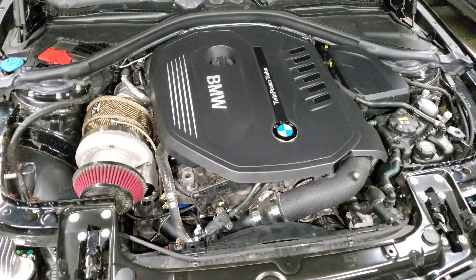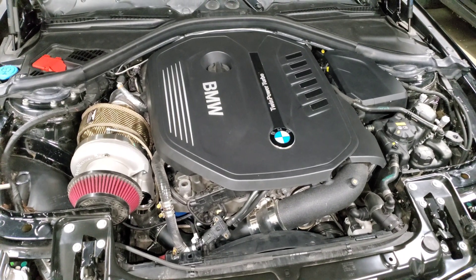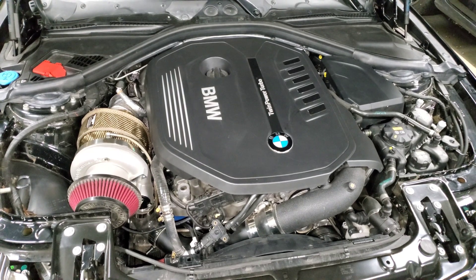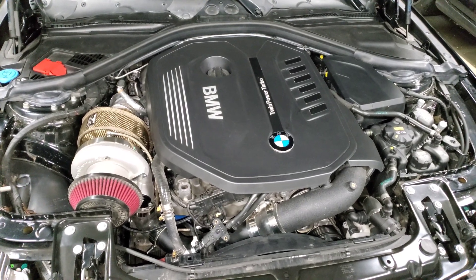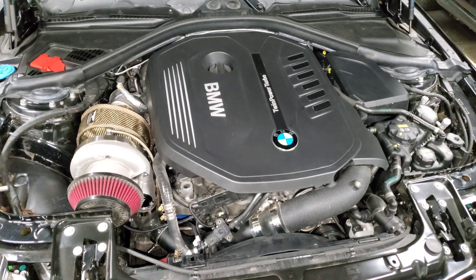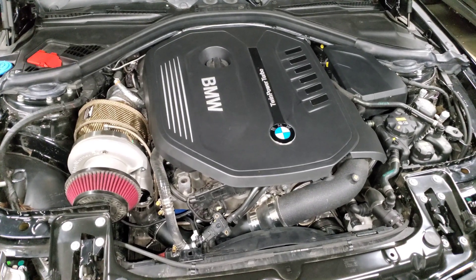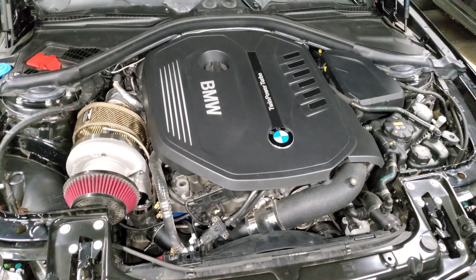I feel like that stage one tune is really underrated. I ran stage one 93 and then a stage one E30 map for several months before I really started upgrading the car to make a lot more power, and it was great. I didn't have anything to worry about — it was very under the radar and I could enjoy the car anytime I wanted to.